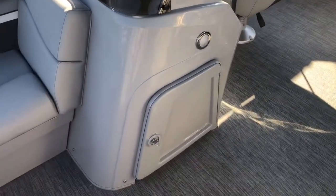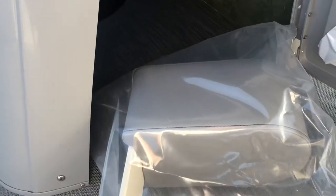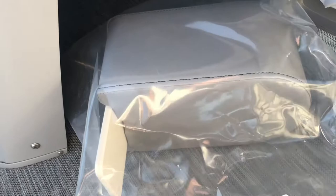Alongside the helm of the boat, we have a lockable compartment for storage underneath. Currently under here, we're storing the portable cup holder for the boat, which can be picked up and moved anywhere throughout the boat.